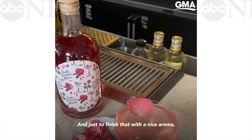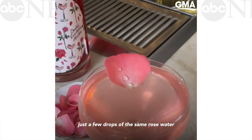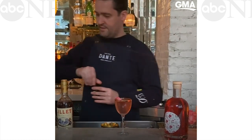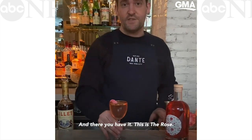And just to finish that, for a nice aroma, just a few drops of the same rose water that we used in the drink. And there you have it — this is The Rose.